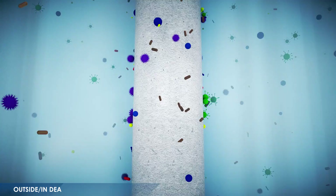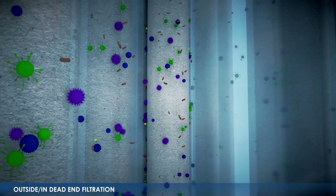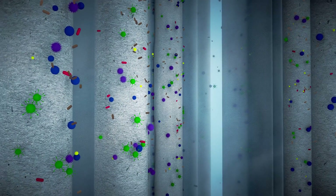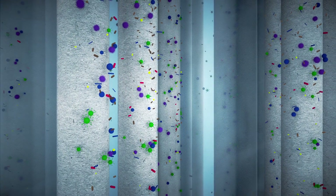Filtration is carried out in an outside-in, dead-end mode. Modules are thus compact and simple, with optimized filtration surfaces, without risk of fiber blockages.